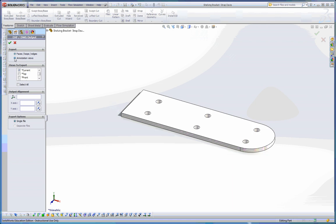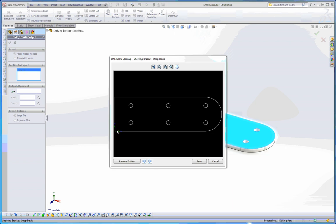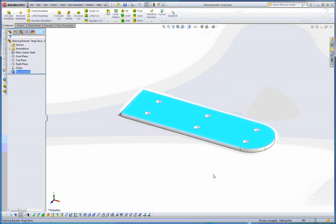Otherwise I can go into annotation views and choose to save just the top or the current view. The current view would give me a weird angled setup which I don't want — the top view is definitely what I was going for. I could also grab multiple views and bring them in as a multi-view drawing. But the easiest way is to go with faces, choose that face, click the green check mark, and it gives me a preview. That is exactly what I was looking for, so I'll hit Save — and this is when it actually saves the DXF file.